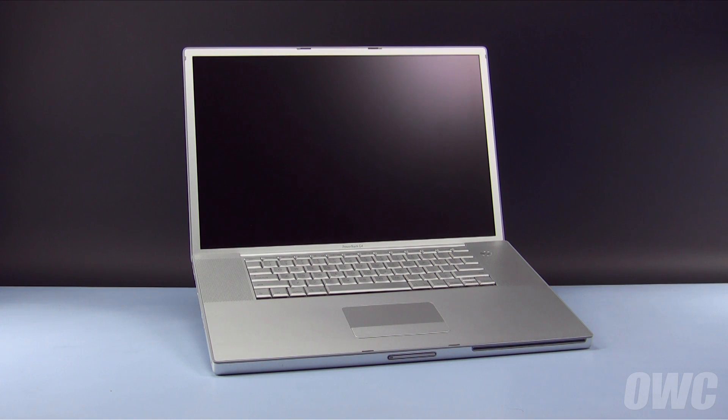Hello and welcome to the OWC instructional series of videos. In this installment, we're going to show you how to upgrade the internal hard drive of a 17-inch PowerBook G4. We've already gathered our materials, have shut down and unplugged the PowerBook, and are working on a soft, static-free surface. We are now ready to begin.